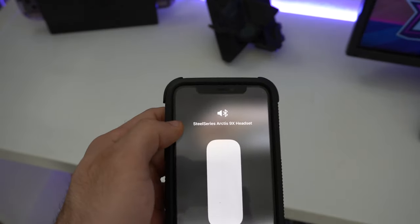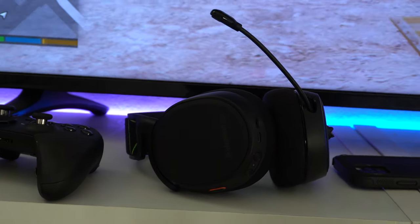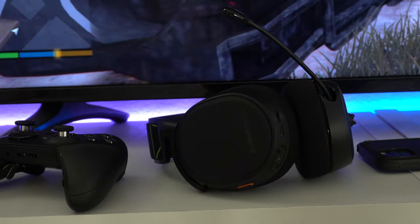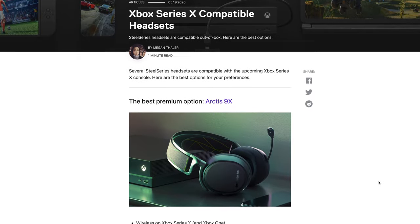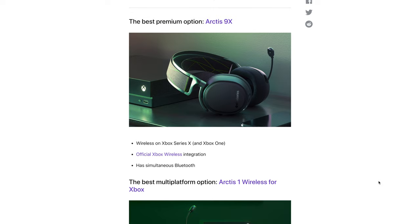This headset is completely wireless, which means there are no dongles or anything you have to attach to your television or Xbox. The pairing process is exactly the same as pairing a new Xbox controller to your Xbox. This headset is already confirmed to be supported on the next-generation Xbox Series X coming out later this fall, so it's already future-proof.